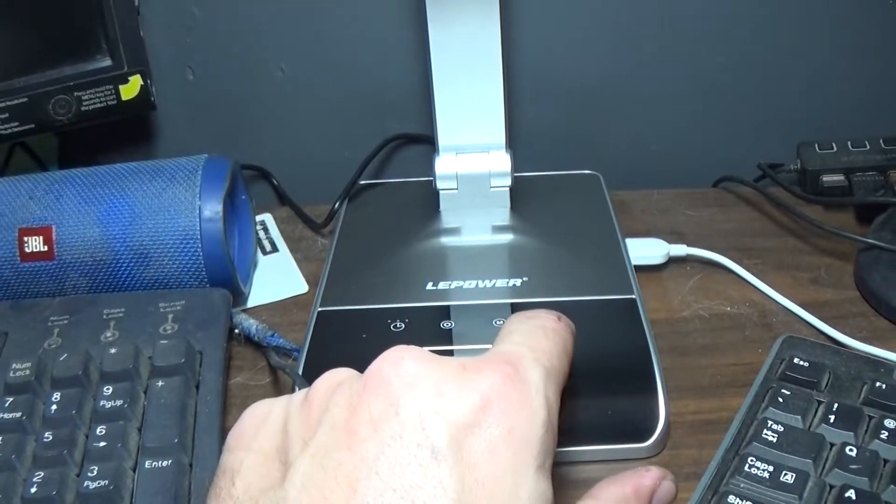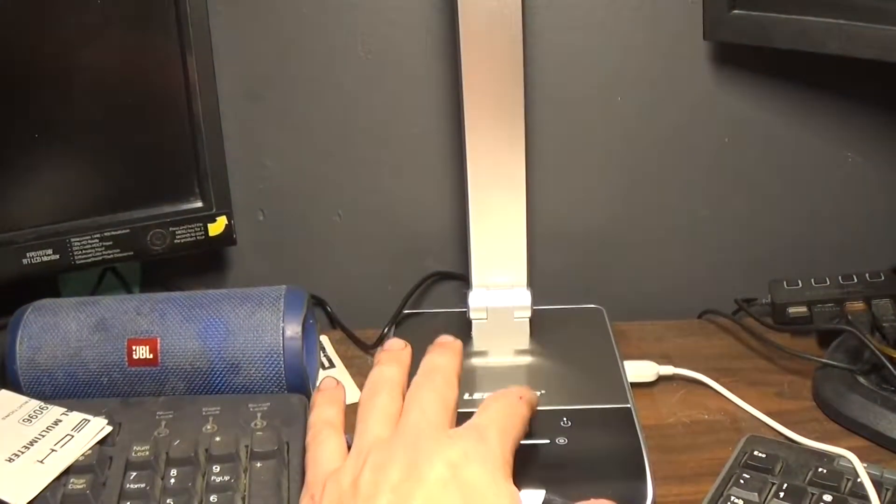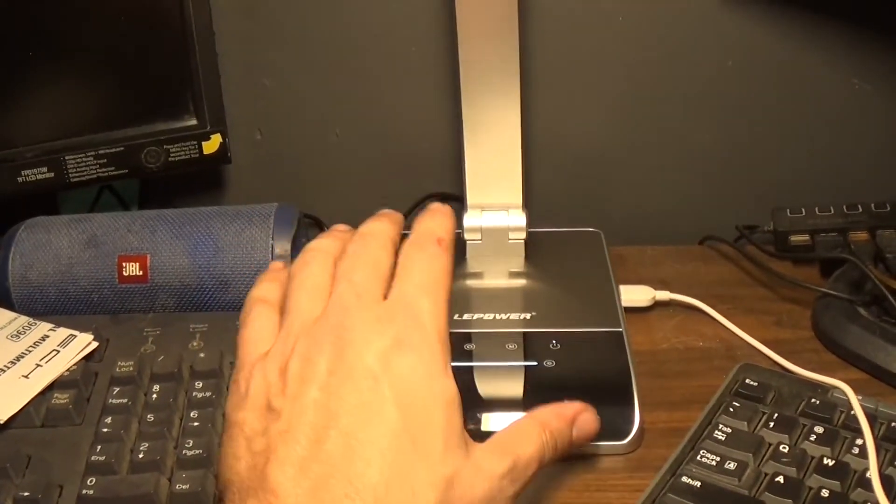It has four modes. This is the default — this is like daylight. Then it adds a little bit of soft white to it, a little bit more soft white, and then your full soft white. So there are four settings on here.